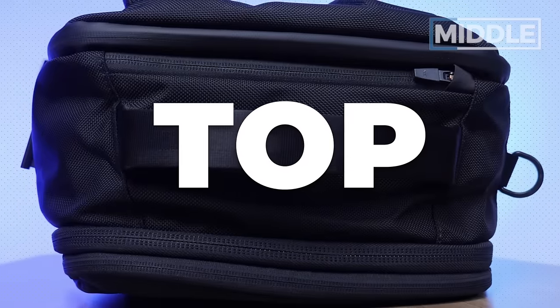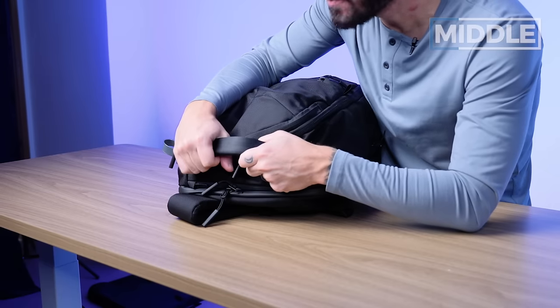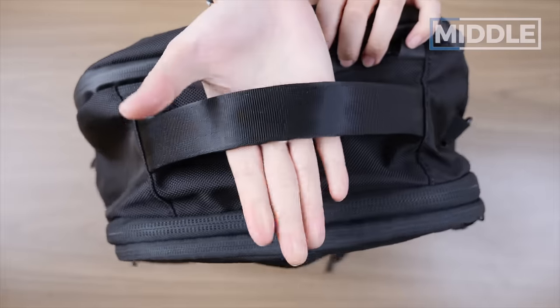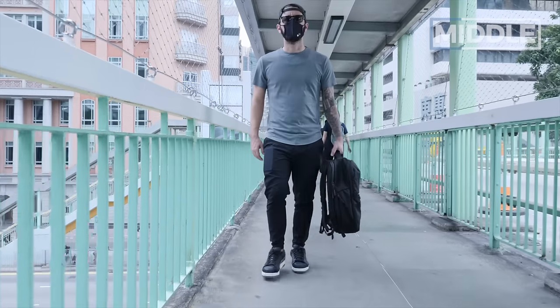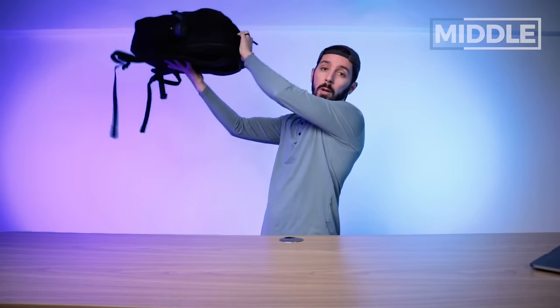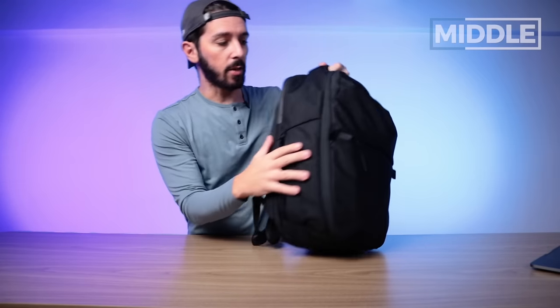Let's talk about the top. Check out this handle — it is beefy. It's a big old beefy handle, and I like that. It's super comfortable, well padded, with a nice finish that has a little shine to it. You're not going to carry your pack like this too often, but it just helps give you an extra grab point for a little more leverage to maneuver it — maybe for overhead storage. It should be noted there are no side handles on either side of this pack, so you only have this top handle to work with.